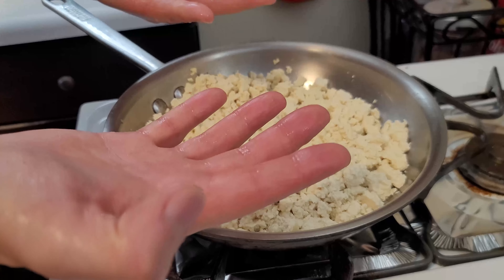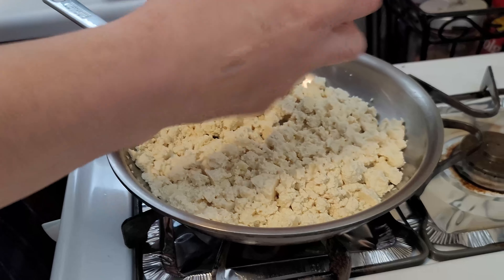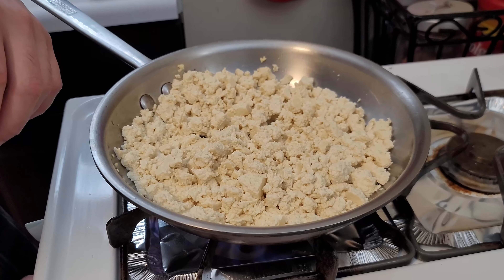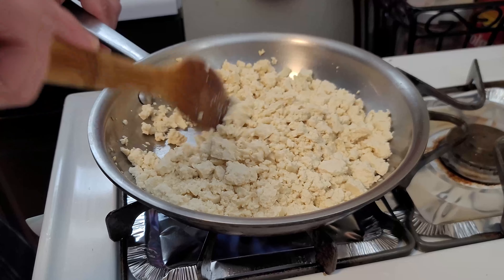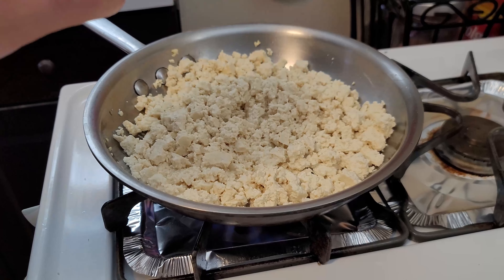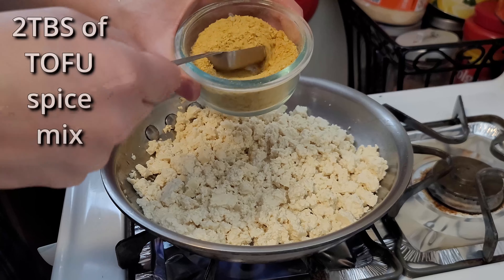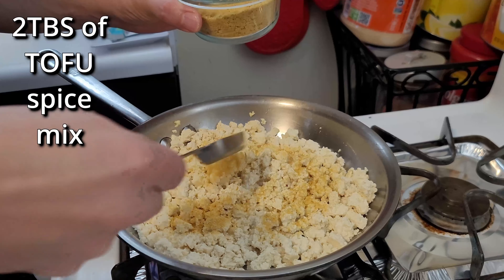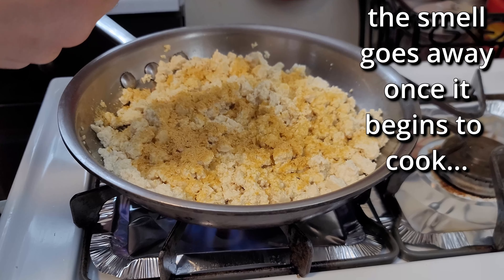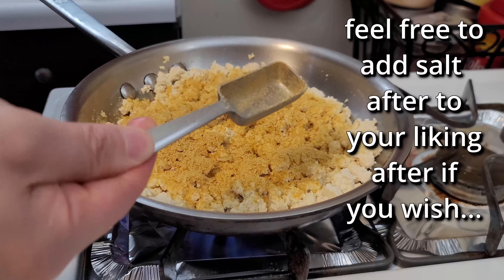I recommend crumbling the tofu by hand before it hits the hot pan — your hands are the best tools. Just mush it up so it looks like egg crumbles, then set your heat to medium-low. Once it looks egg-like, go ahead and add two tablespoons of the tofu scramble spice mixture we made earlier. Spread it around a little bit.